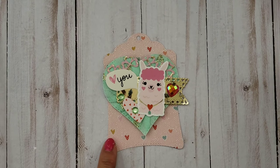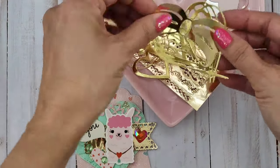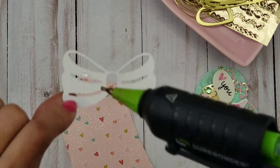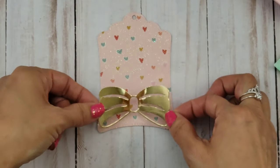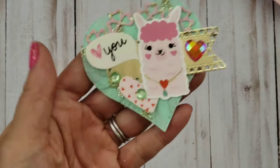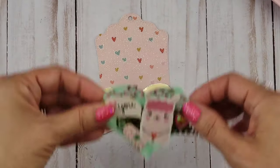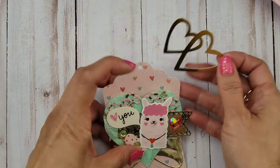Here I'm going to put the topper, just trying to see how it's going to look. I have some die cuts that I pre-cut and I'm using another Alina Craft die cut here. This is a bow that actually goes with — I believe it's a present bag topper.